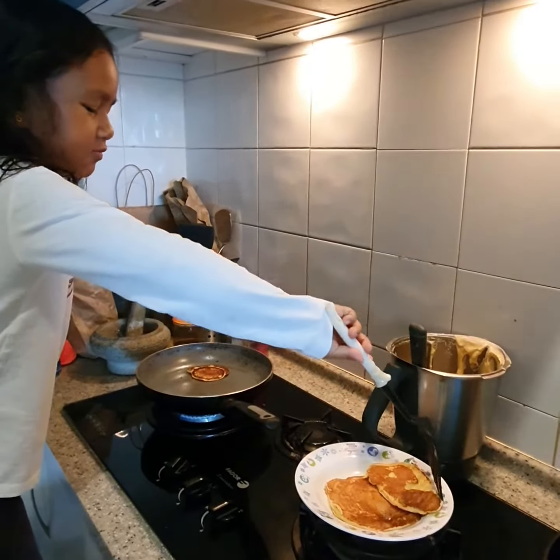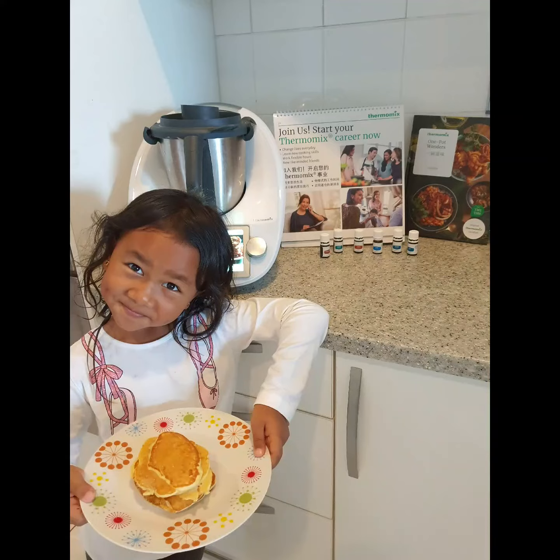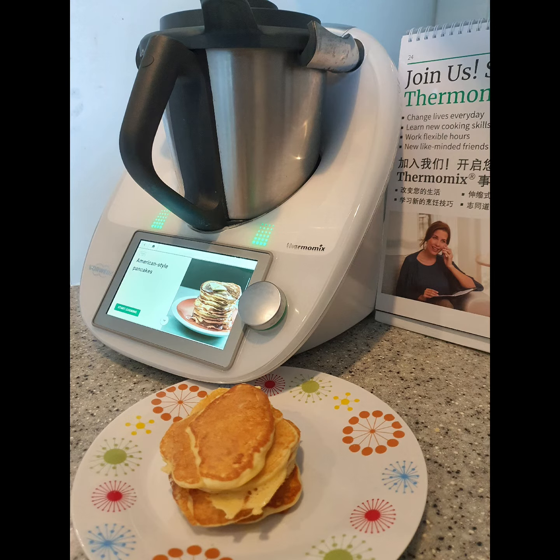Perfect! Well done! I like this! Now go — go!